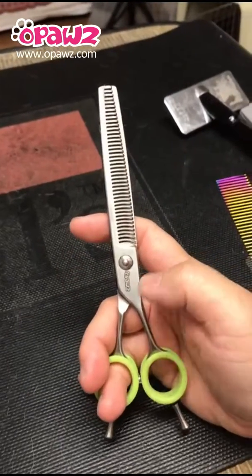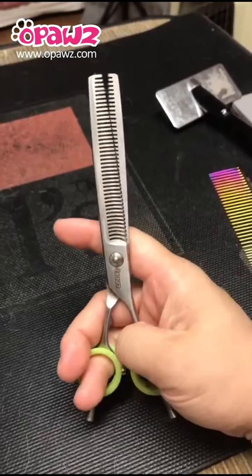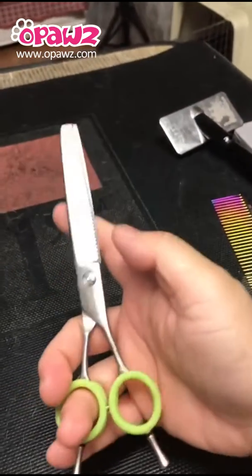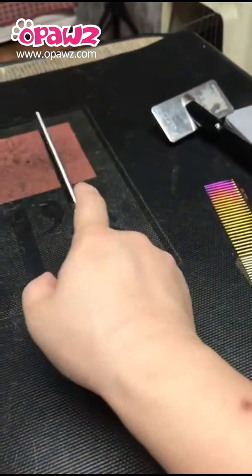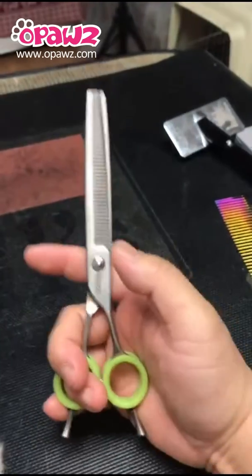Today we're going to talk about Opal's very new scissor. This is a double-sided design, thinner, and the weight is pretty light. If you have carpal tunnel syndrome, this will be much, much help.